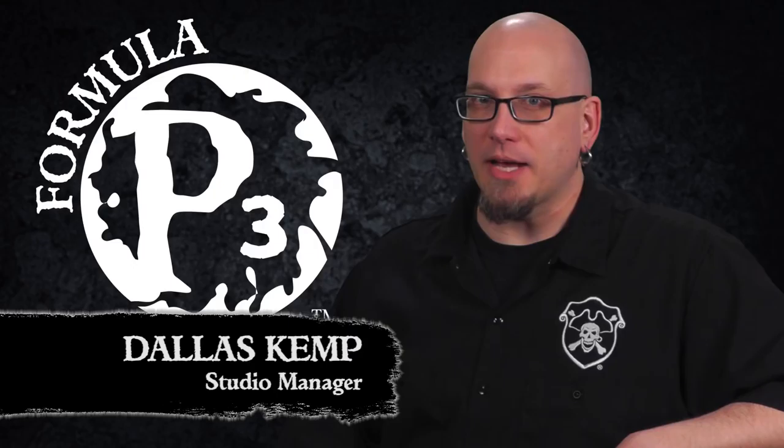Hey folks, Dallas here with Privateer Press. Today we're gonna get ready to raid the Broken Coast and paint some Satixis horns. So let's get started.